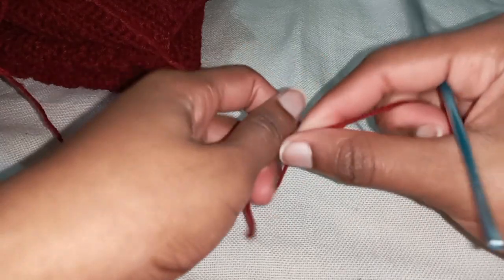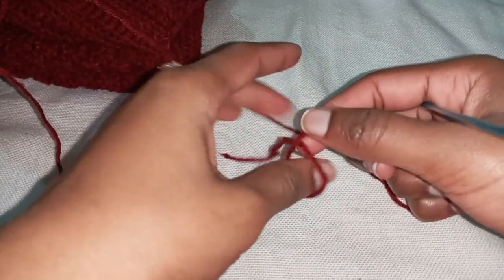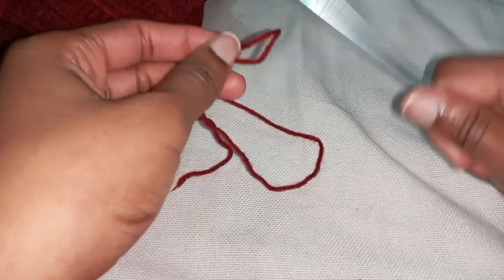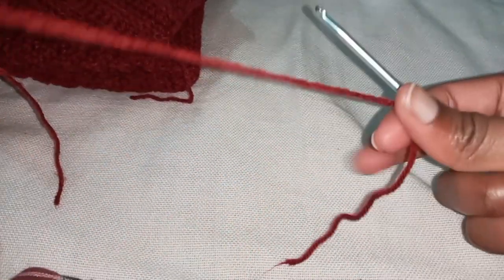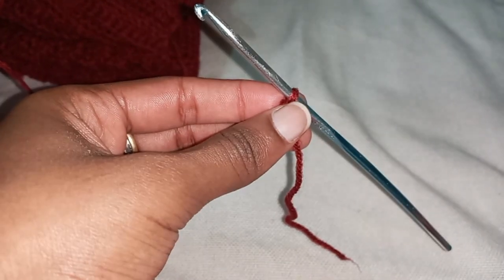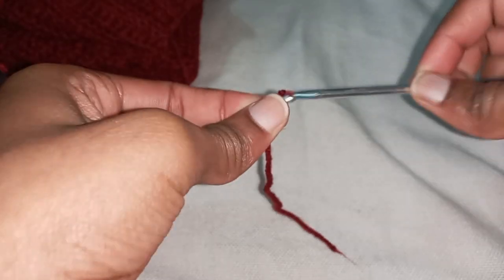As always, we do not make a chaining row separately. We work the first row and the chaining row together like bosses — it saves a lot of time, a lot of calculations, and it's just a time saver. So let's start: slip knot, chain three.